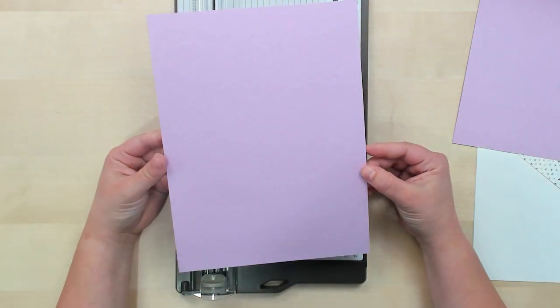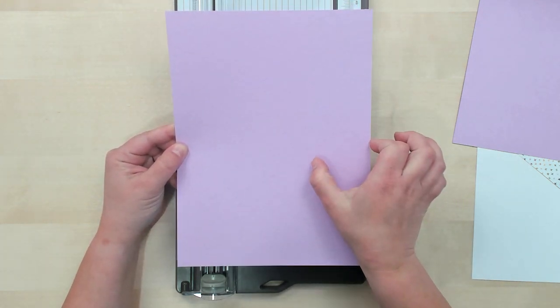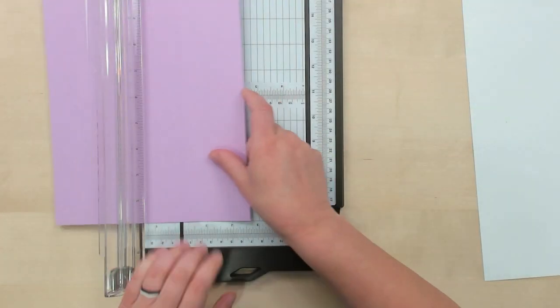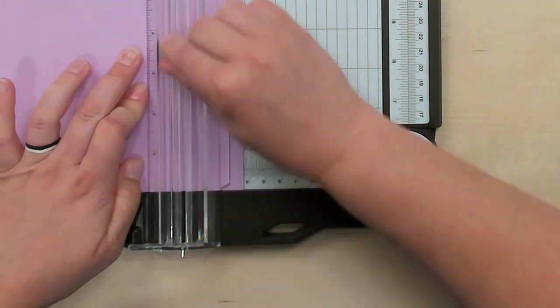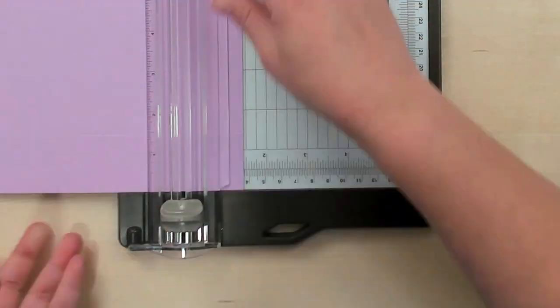On our smaller piece of cardstock cut to 7 and a half by 10 inches, we're going to score at 1 and 7 sixteenths. I know that sounds like a silly number, but if you do 1 and a half it will be just too small for the top of your box. At 1 and 7 sixteenths it will fit over the top and be a perfect lid size. Score right at that line just before the 1 and a half mark, then score each of the sides just like we did on the base piece.